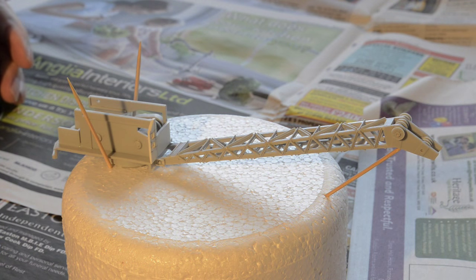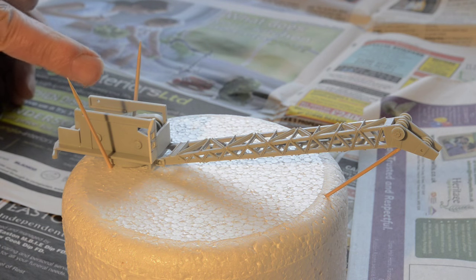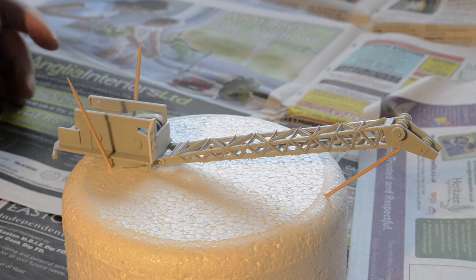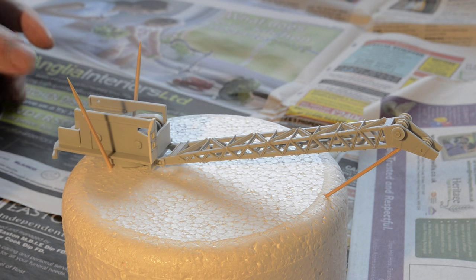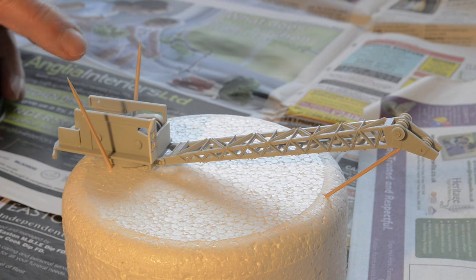While the chassis is drying I've decided to put some black paint on the crane and the jib, mainly because a lot of the inside bits are going to be showing once the outside parts of the cabin are put on, and it's probably going to be easier to put some paint on the inside at this stage than wait until it's more complete.